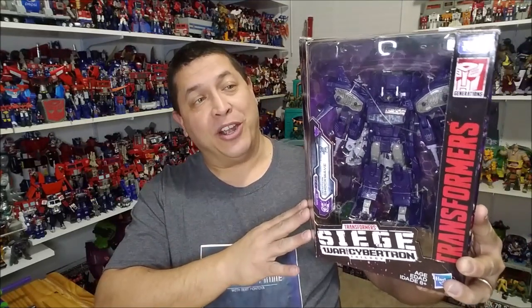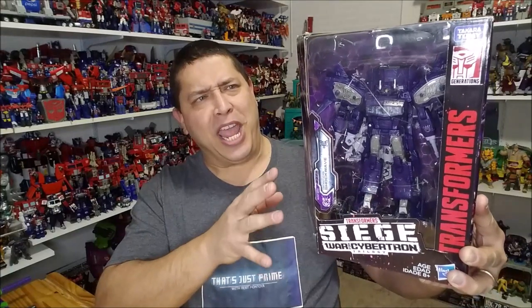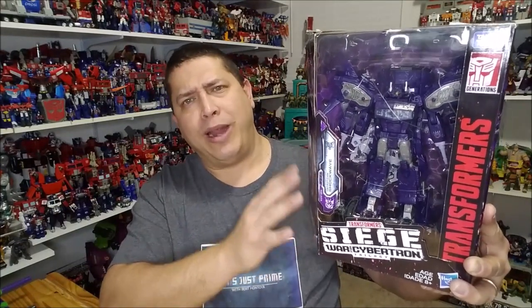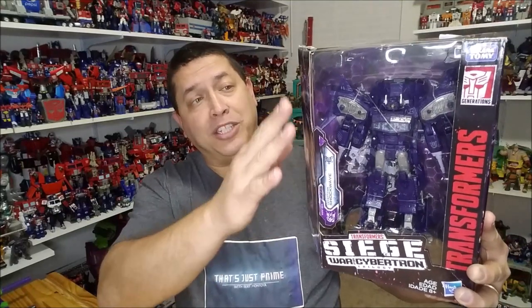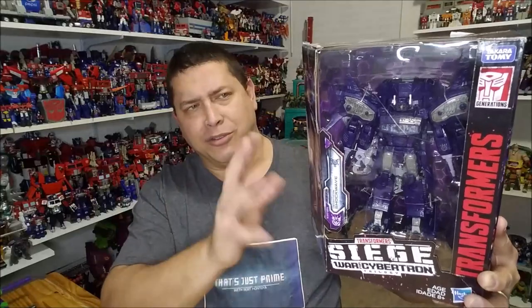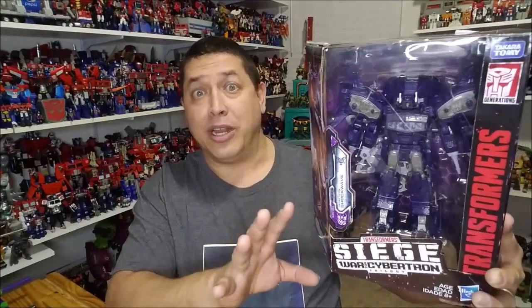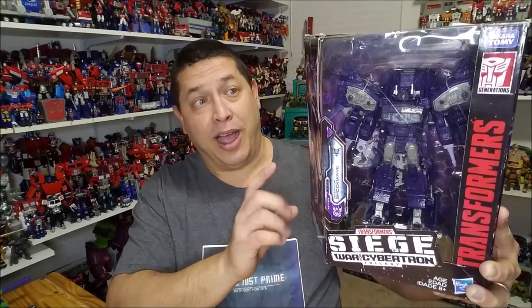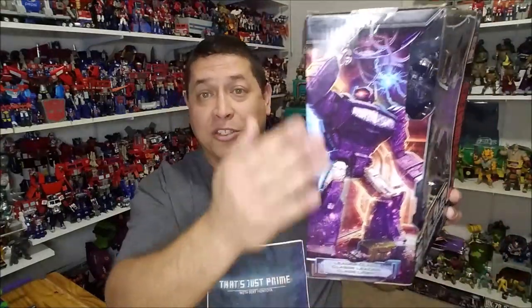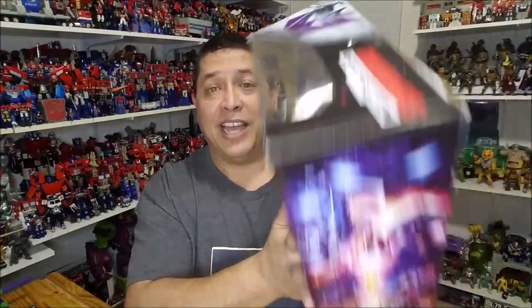We can see Shockwave here looking very G1-ish with some added armament. He's packed in his robot mode already, so we've got the window box and we can already see the figure right there with all of his extra armament. Over here on the side, we've got some really cool artwork of Shockwave.